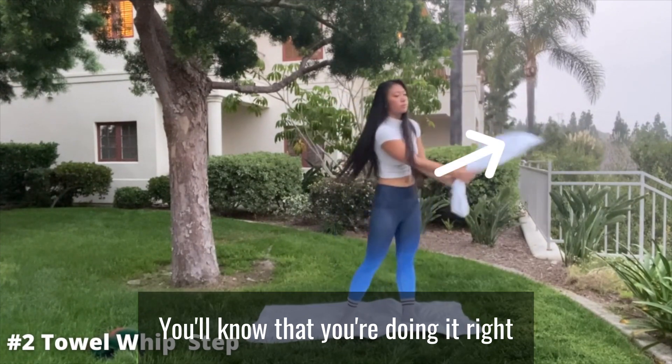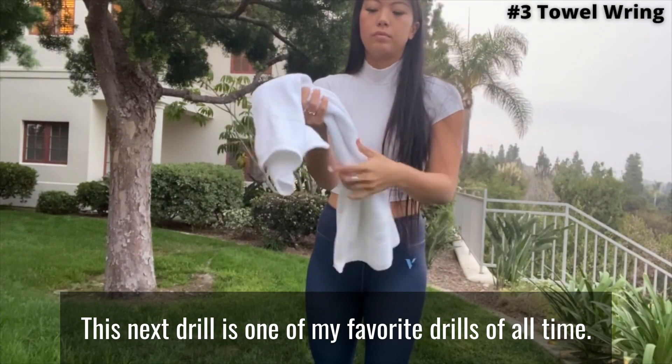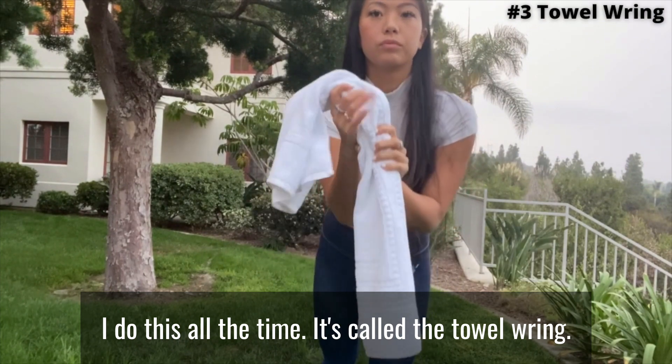You'll know that you're doing it right when you can hear the whipping sound with the towel. This next drill is one of my favorite drills of all time — I do this all the time. It's called the towel ring.